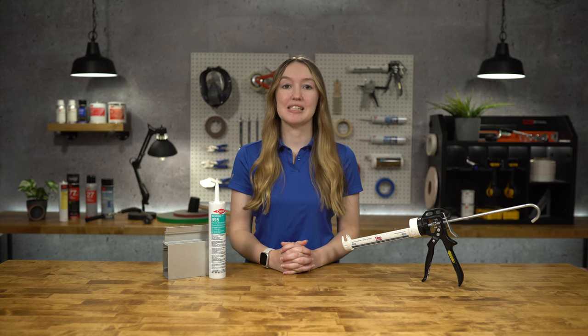Hey everyone, my name is Angela with TBP Converting. Today we're going to be talking about Dow Sil 995 Silicone Structural Sealant.